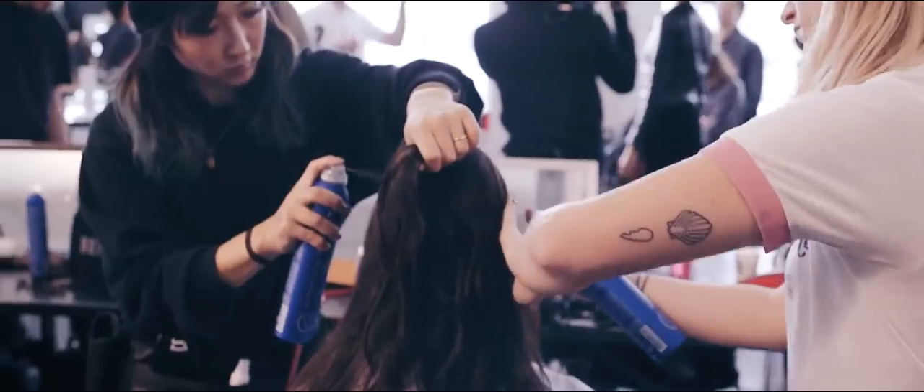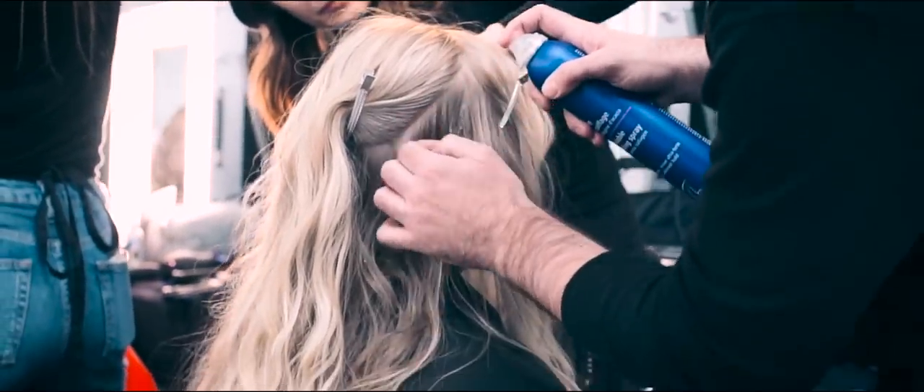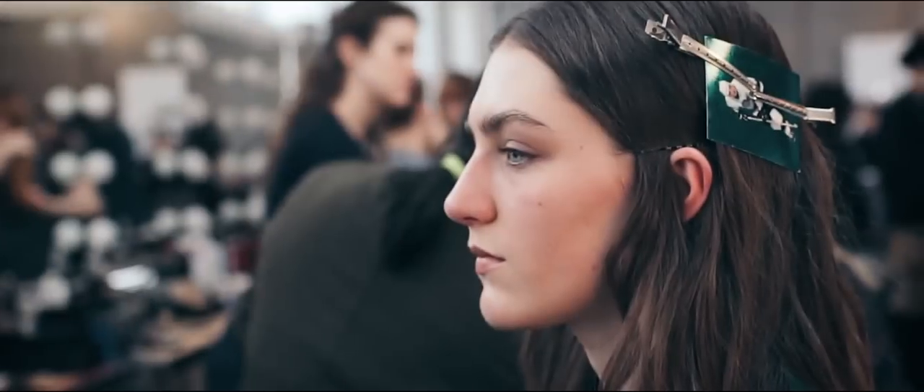Then we're moving into the ears and doing triangle sections over the ear. We're using the hair spray, spraying it right on that section and actually pushing the hair down. We wanted to encourage the hair to split and open up around the ear.